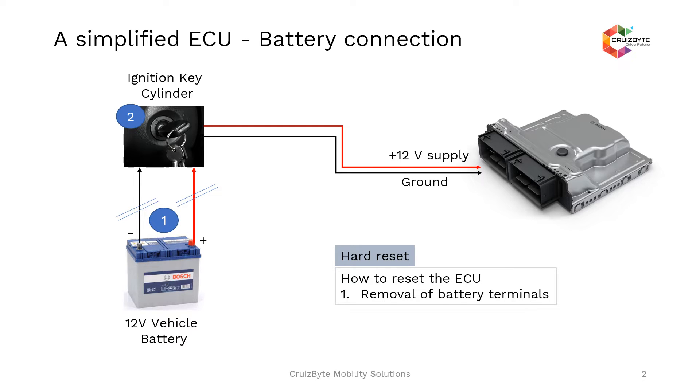The battery positive and negative terminals are connected to the ignition switch. The ignition switch with the key cylinder — normally the ignition switch will have an off position, on position, and a crank position. When you move the ignition switch from off to on position, the ECU gets the power supply directly from the battery. But if you remove the key from the ignition cylinder, or move from on position to off position, then the ECU also gets disconnected.